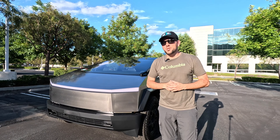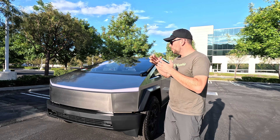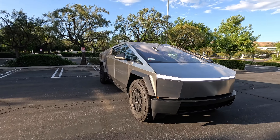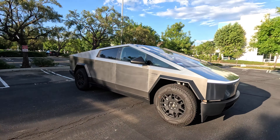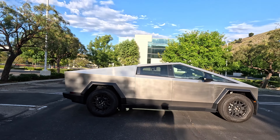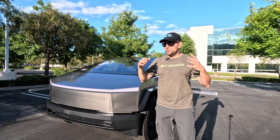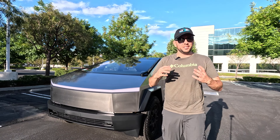There are three categories of people who are going to consider or buy this truck. The first category is very clear — the Tesla fans. They're just going to go ahead and buy it outright. They're going to find it a very cool gadget and just jump in, no questions asked.